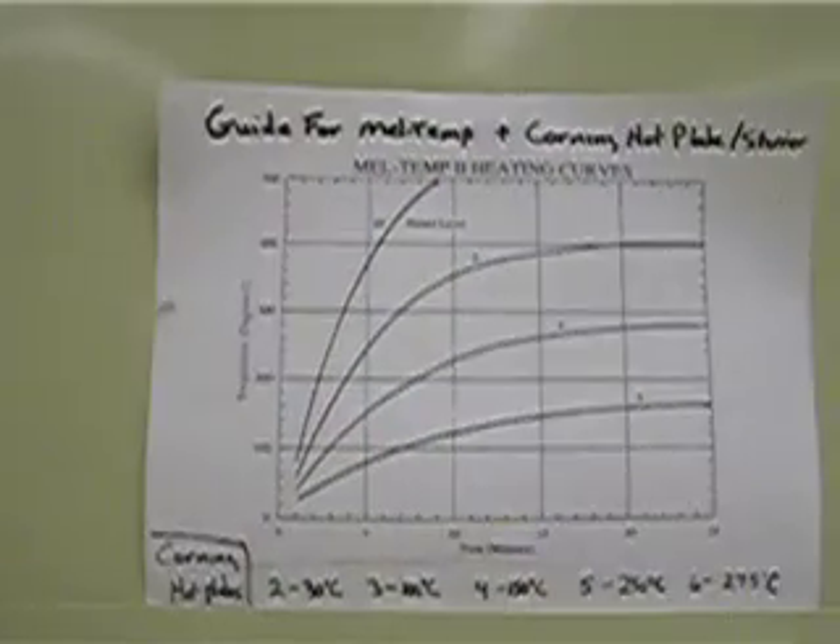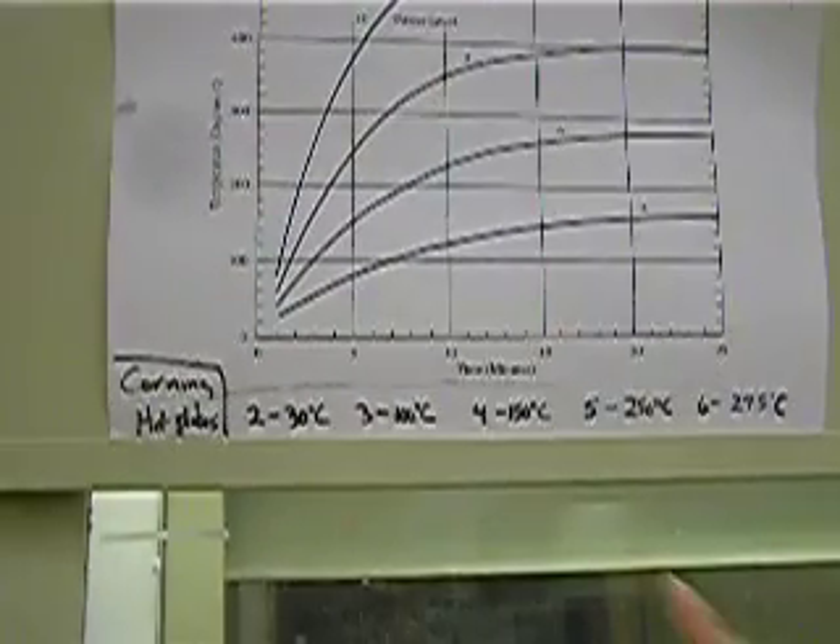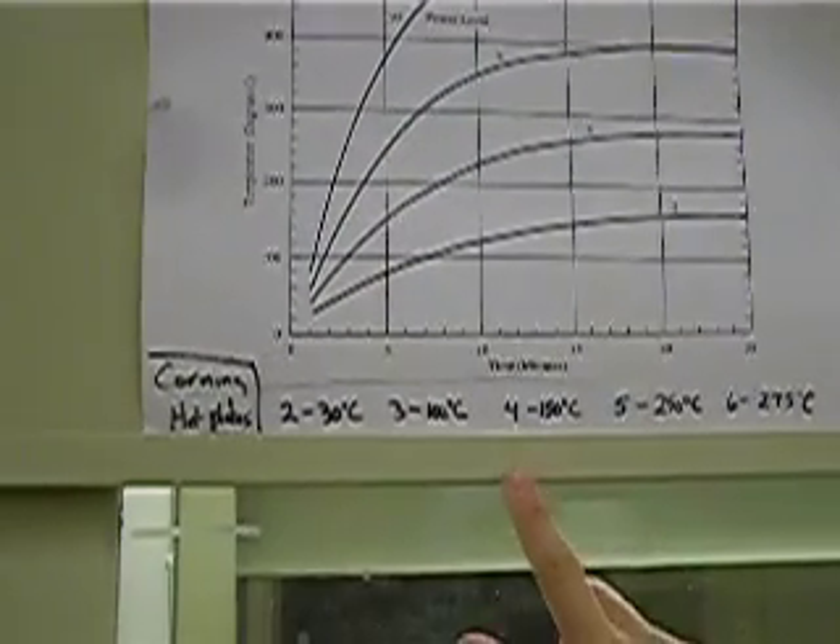There will be papers scattered throughout the lab concerning safety and other important things. We want to focus on the guide for melt temps and the hot plate and stirrer. Take note of these numbers — this is for your hot plate. For example, if you want your hot plate to be 150 degrees, turn it to number 4. If you want 100 degrees, use number 3, and so on.